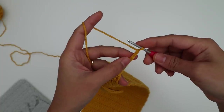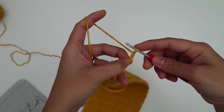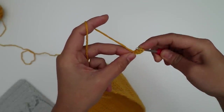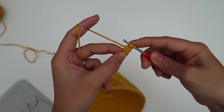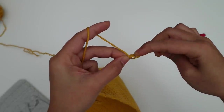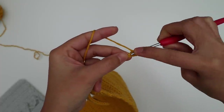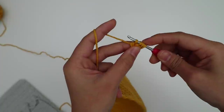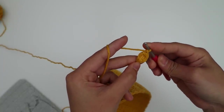Next, make the cluster stitch into the third chain from the hook. For the cluster stitch: yarn over hook, insert into the third chain, yarn over pull up a loop, yarn over pull through two loops — that's the first time. Do that into the same chain three times total. After the third time you'll have four loops on the hook. Yarn over and pull through all loops, then chain one to complete the cluster stitch.